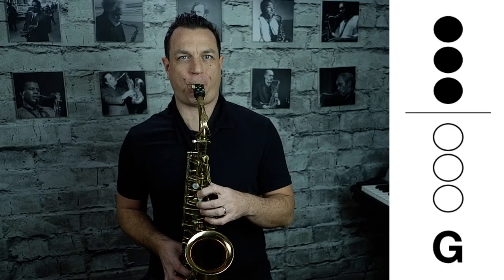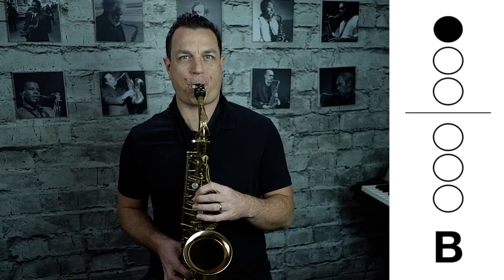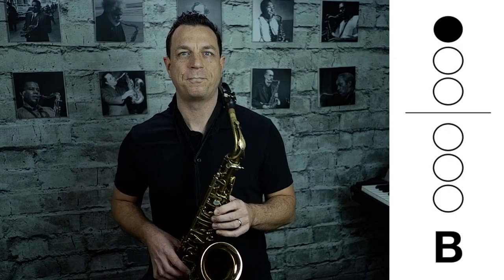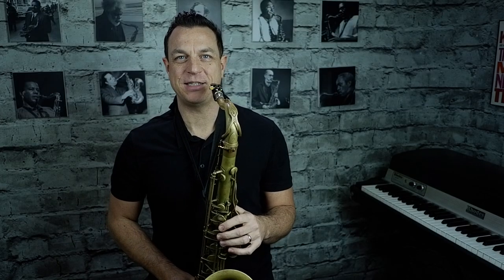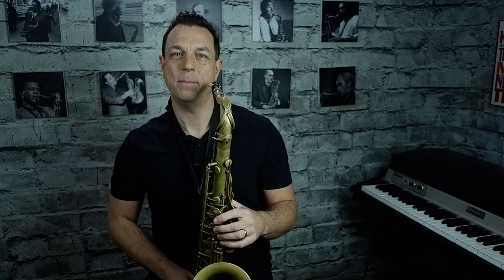I'm all about getting right into it and getting some tunes going straight away. So what can we play with those three notes? Well, not that much to be honest, but we can play something simple like Mary Had a Little Lamb, starting on B. The notes are going to come up on the screen. This is what it sounds like on alto. And on tenor, the first little section of Mary Had a Little Lamb is going to start like this, again starting on B.